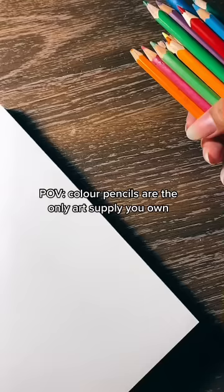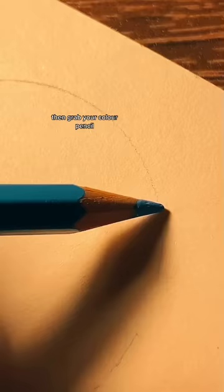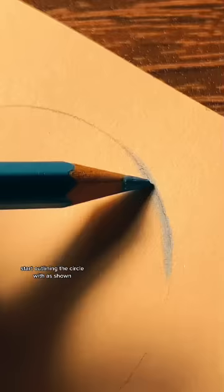Pub color pencils are the only art supply you own. First draw a circle, then grab your color pencil and start outlining the circle as shown.